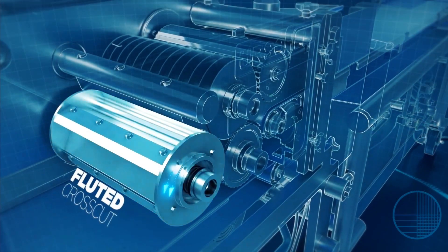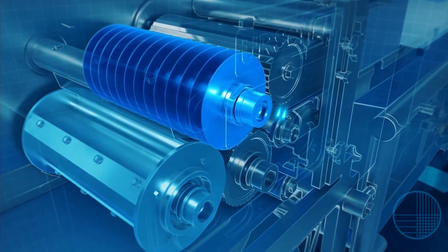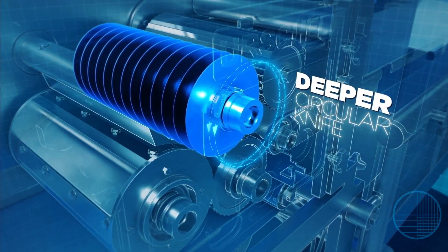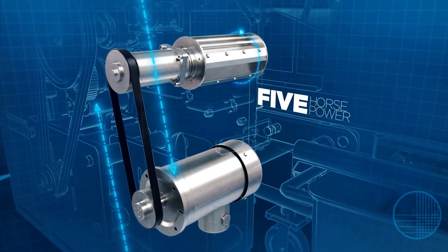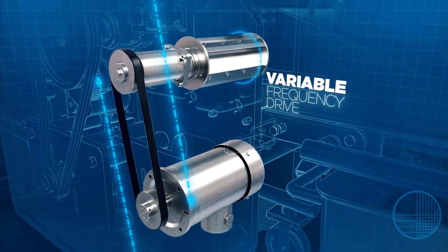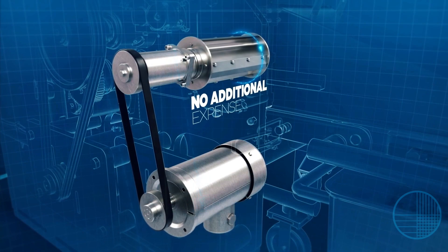The new patented and fluted cross-cut option provides a more gentle cutting action, while the deeper circular knife-to-feed drum penetration produces improved cut results. The cross-cut is driven by a 5-horsepower motor, which is equipped with a variable frequency drive, allowing adjustments of the cut sizes without the additional expense of changing out parts.